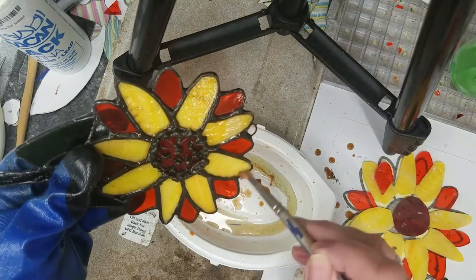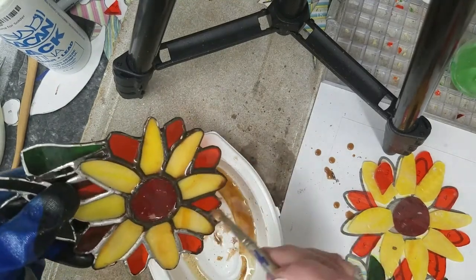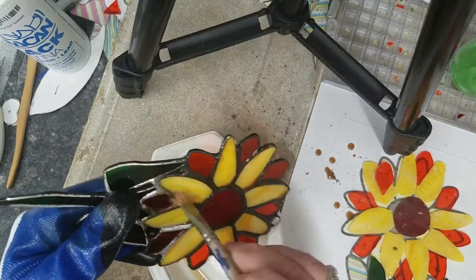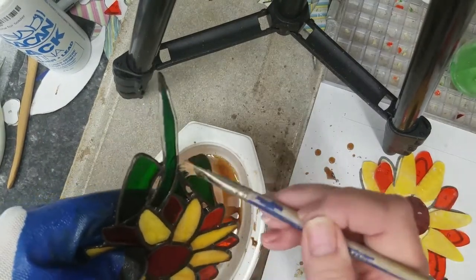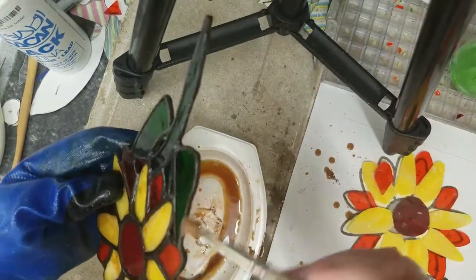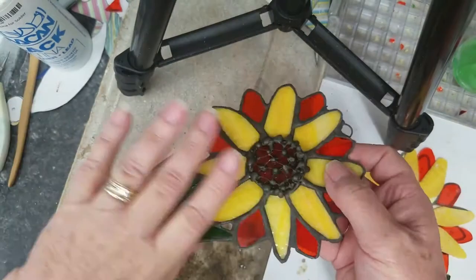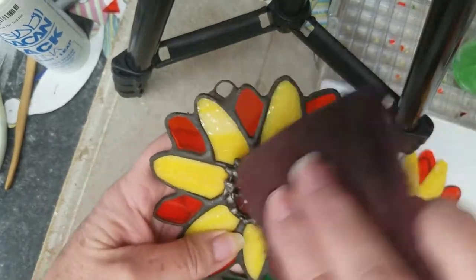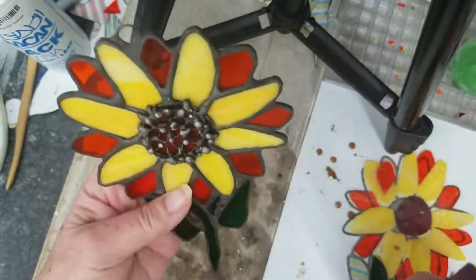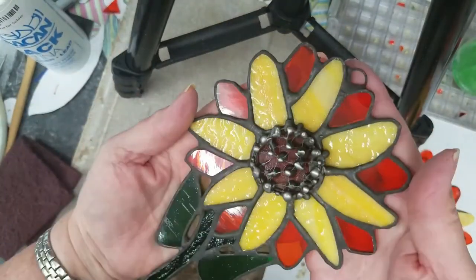I'm using a scruffy old brush that works really well for scrubbing into the nooks and crannies of the piece. Someone commented in my last video that you could use a toothbrush — yes, you can. I don't have any extra toothbrushes, so I used this old scruffy brush and it works fine. I'm also using a throwaway container — I think it's a Hormel meal container — so I don't waste too much patina. Now I'm using a red Scotch-Brite pad and scuffing just the tops of my seeds. I don't want to do the whole piece this way because I want my seeds to stand out, and here's the finished piece.